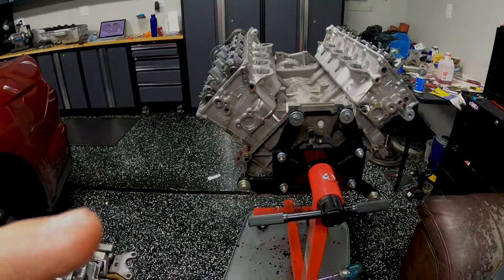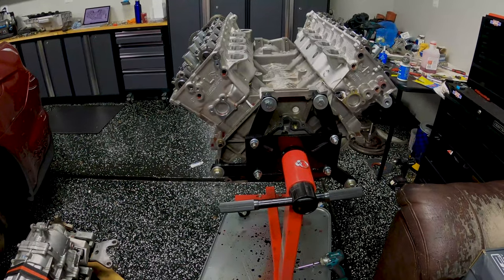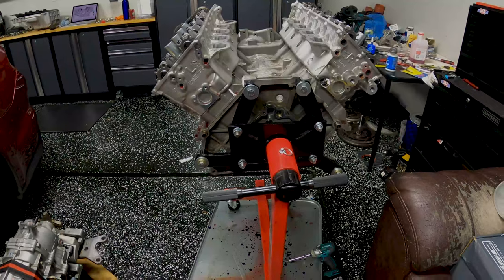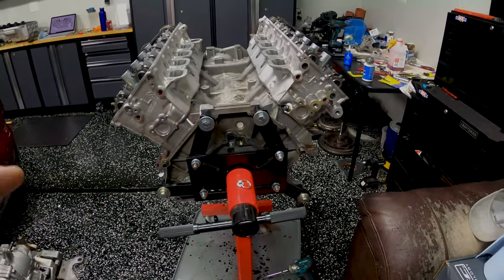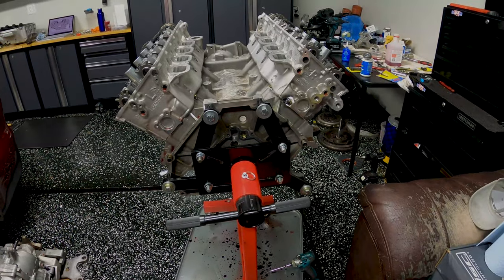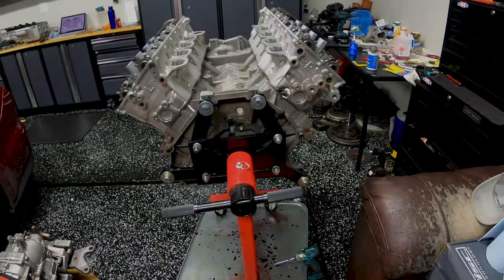When I took this engine apart the first time there was evidence of cylinder number eight having some issues with heat, and when I took it apart again after I had built it — this engine is fully sleeved, has a lot of really nice parts, and we've got custom diamond pistons.